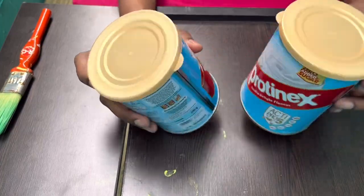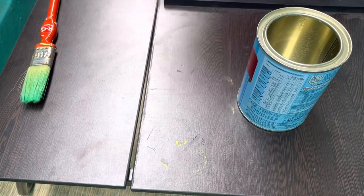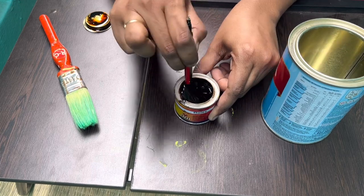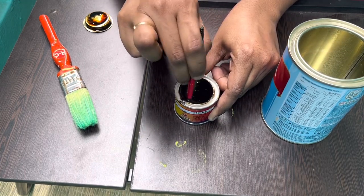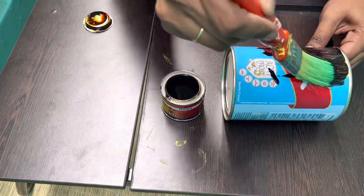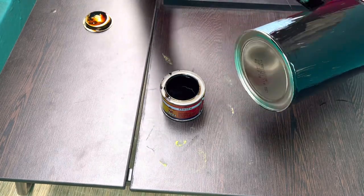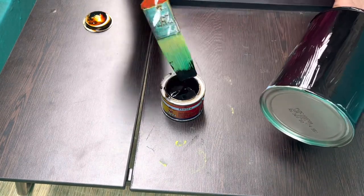For the first DIY I'm using Protein X cans — you can use any cans of a similar kind. To paint these cans I'm using enamel paint, which will cost you 30 to 40 rupees. It looks good once it is dried completely, but you need to leave enamel paint at least overnight to get it fully dried.